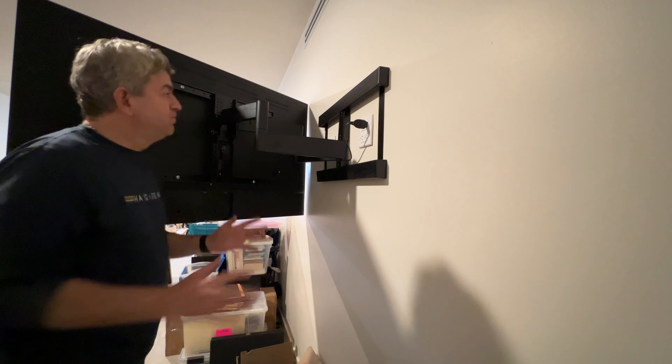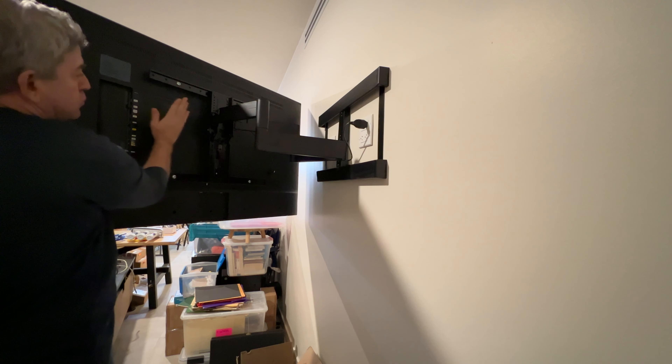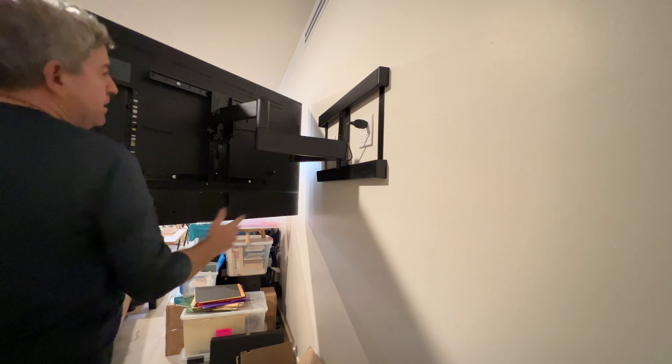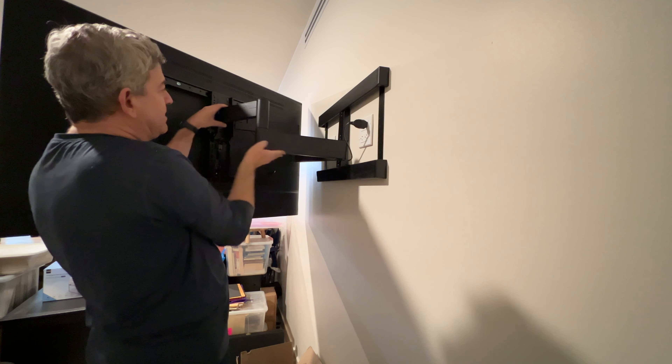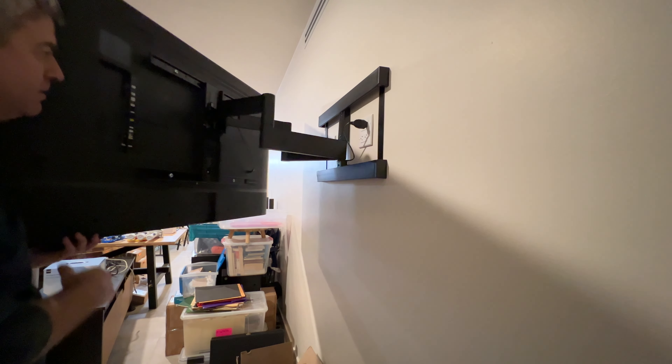As you can see, the installation is so easy — just one screw. And you can tilt it this way. The cable goes inside the arm with these accessories, so it won't be clogged or anything.